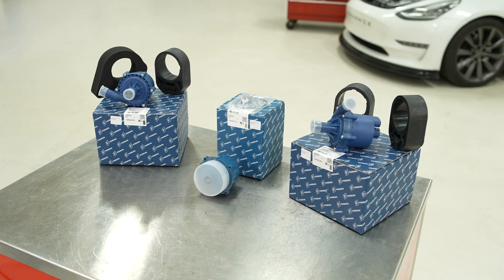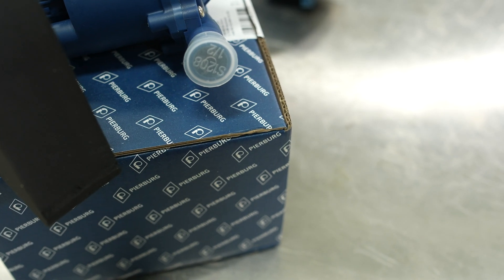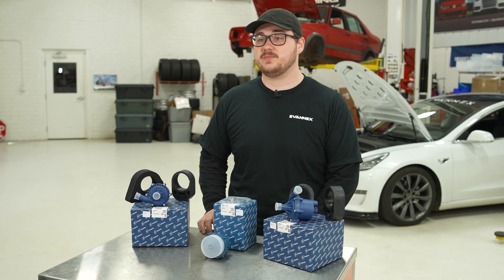Today we're going to be installing a Pierberg water pump. Pierberg originally started off by producing carburetors and went on to become specialists in intelligent water pump technology, such as water pumps, oil pumps, and vacuum pumps.